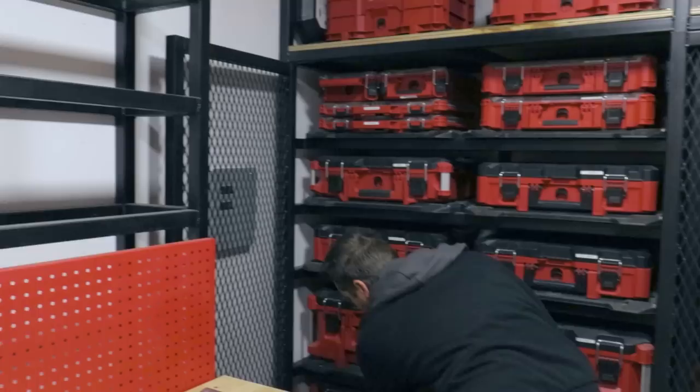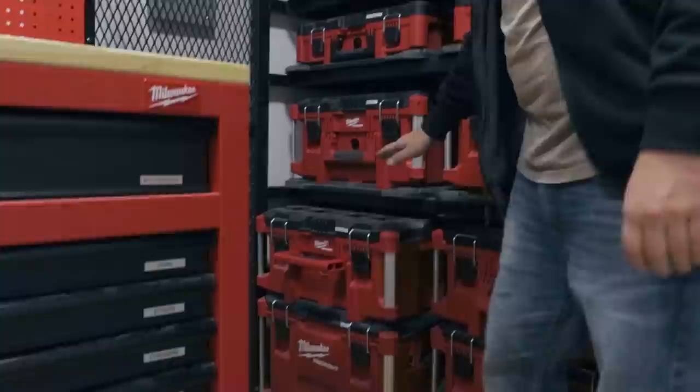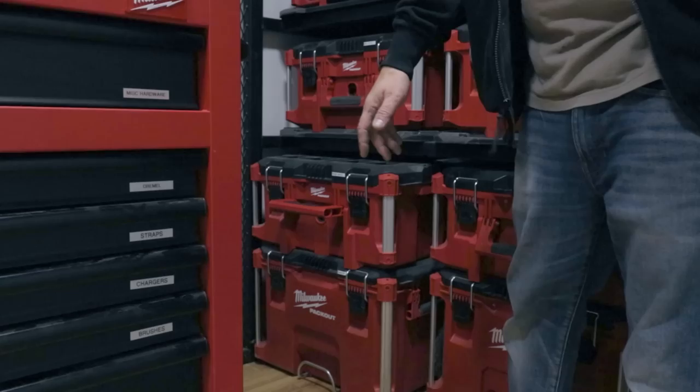Below that, I'm not going to get this out because it's heavy, but we have one Packout dedicated to nothing but framing nails and one Packout full of framing nailers — I think we have two in there with the extended magazines.